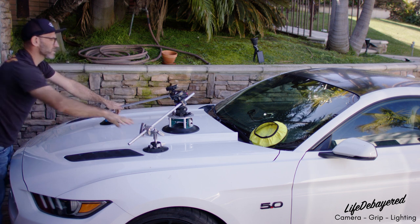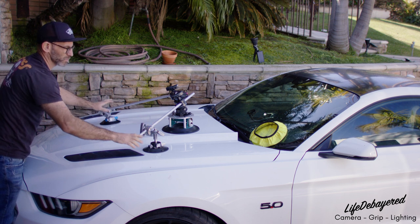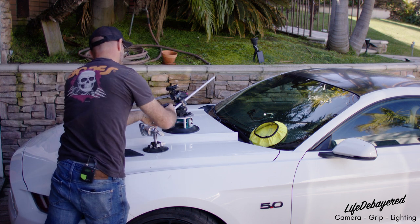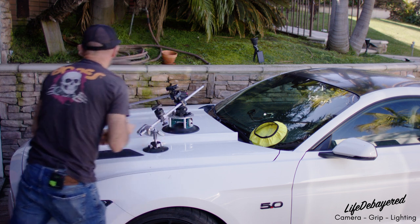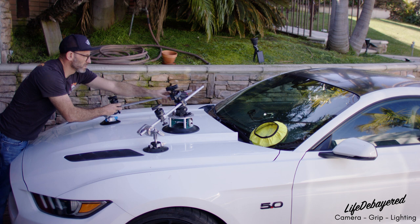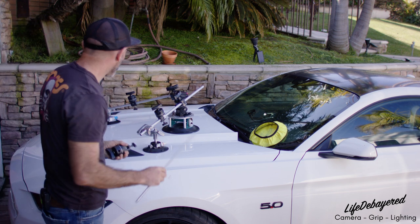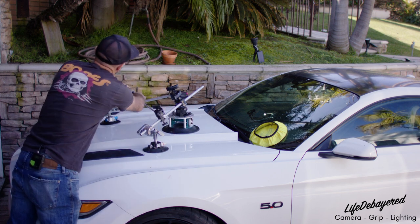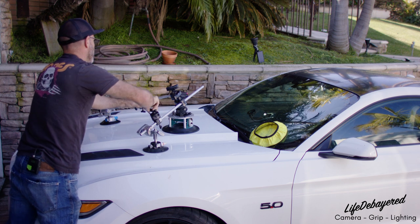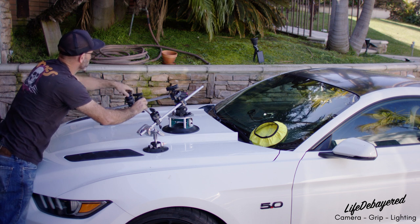So this three-point rig is now triangulated, but now we need to brace it. We're going to come in with the smaller two-and-a-half-inch heads. This will cross-brace the whole system to help avoid camera shake. We take one more small head and one of the smaller three-eighths cross bars. This small head will then be used with another rod to secure the top of the camera to help reduce camera shake.